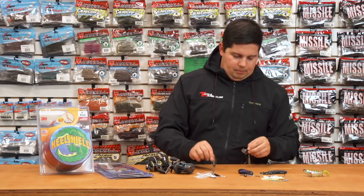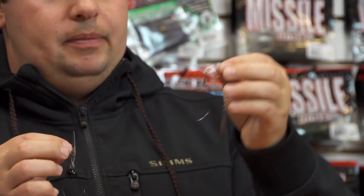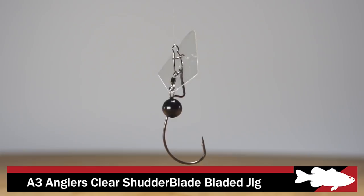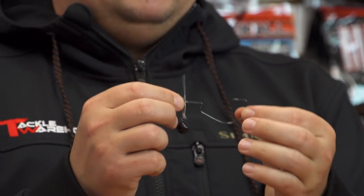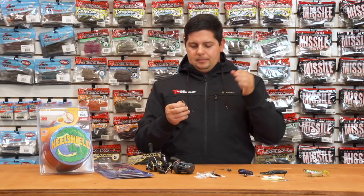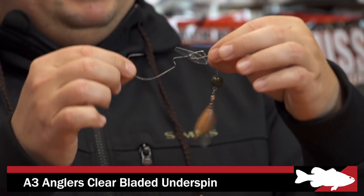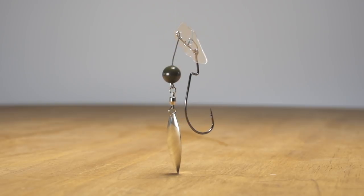These two from A3 Anglers are pretty innovative — the clear shutter blade and the clear shutter blade underspin. They're designed as vibrating jigs but very unique in design. A clear shutter blade on the front, heavy-duty snap, and the weight is integrated into the blade. A razor sharp EWG style hook makes it a perfectly weedless vibrating jig that enhances the natural movement of whatever swimbait you put on. It's also deadly on the yo-yo effect — on a slack line when you let it sink, the shutter blade will move and quiver on the way down. The underspin version adds an underspin blade for extra flash.